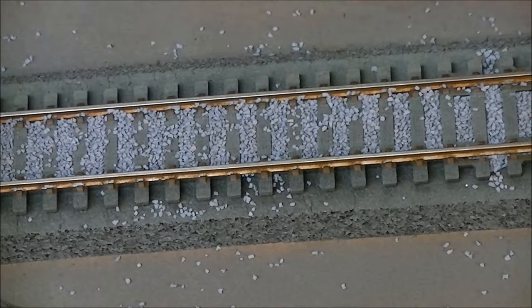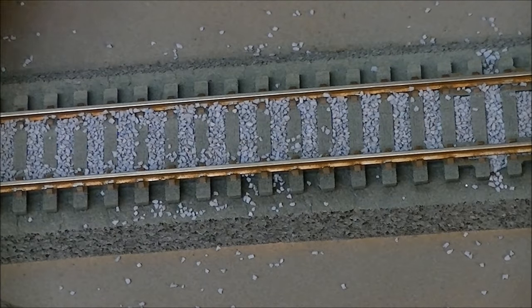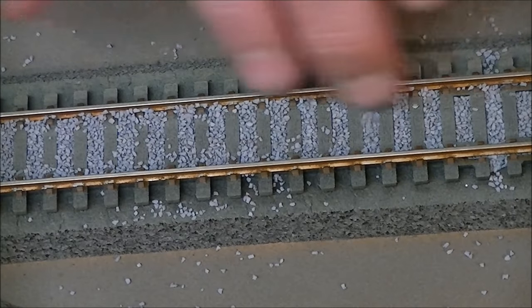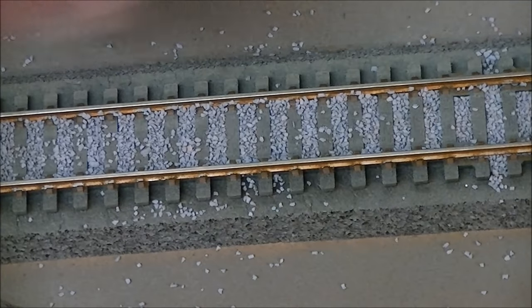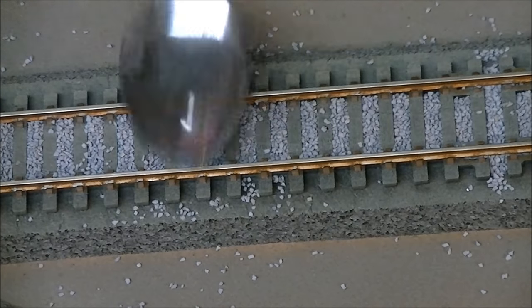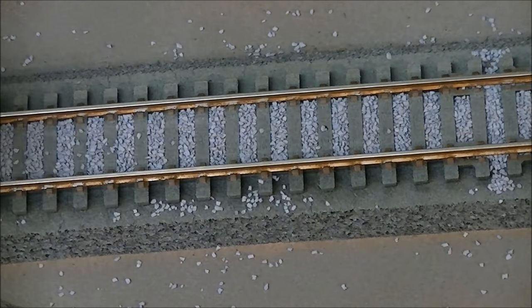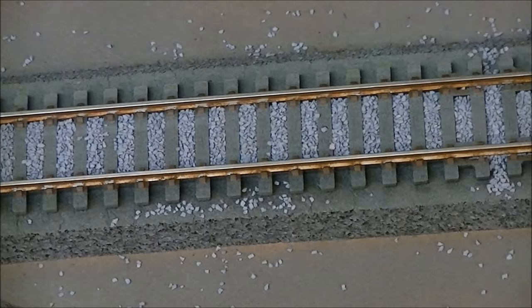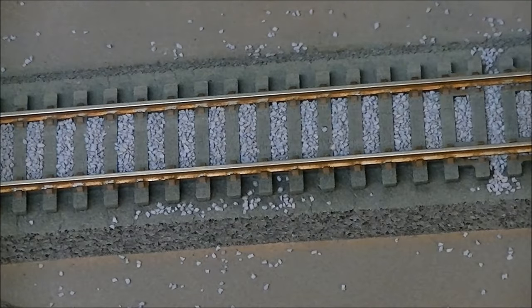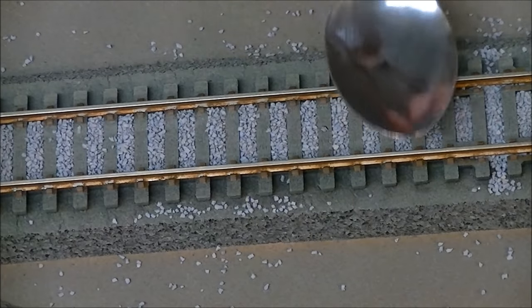What you don't want is any ballast sticking to the inside of the rail, because the flange of your wheel will jump and you're running the risk of derailing. Using the round of the teaspoon, you're not going to get an edge or damage your rail - you'll find they will magically move off and settle under.